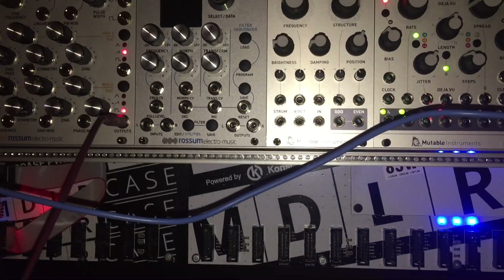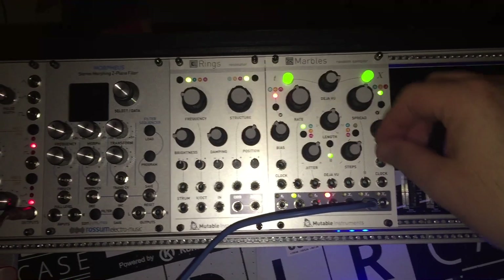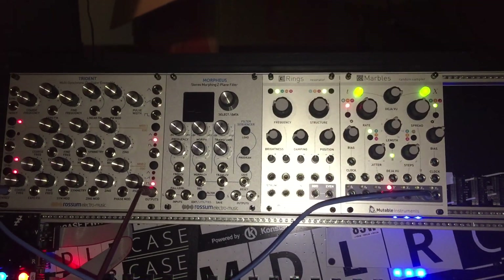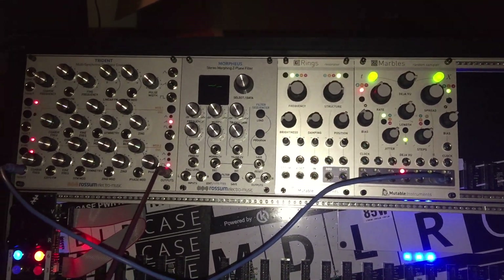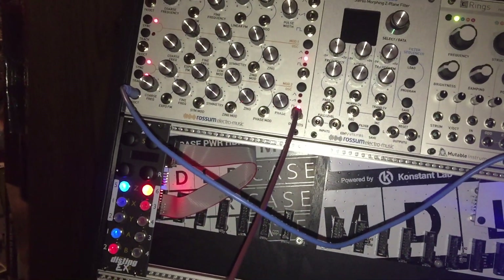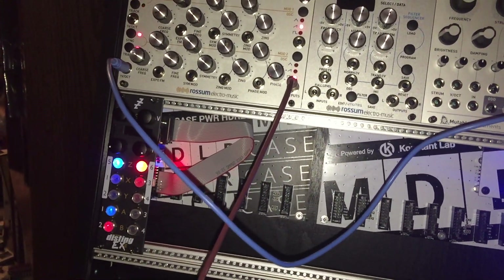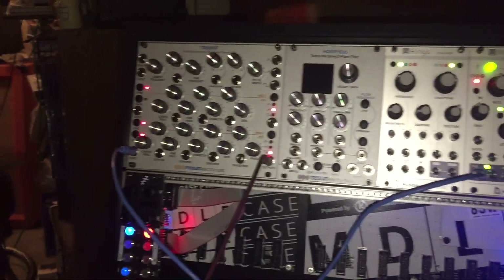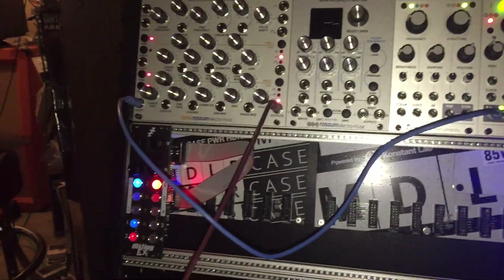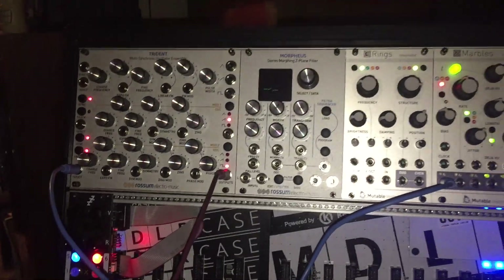But if we plug it into S1, let's see what it does. It's not doing anything, but I think you need to send it a trigger or a clock signal no matter what you're doing. So that's working, but yeah — it's pretty powerful. I was using the filter and stuff earlier — it's a lot of fun. I'm just learning these modules.